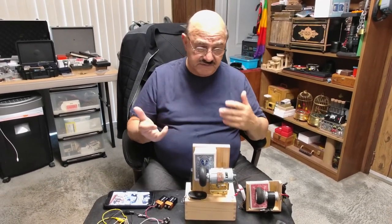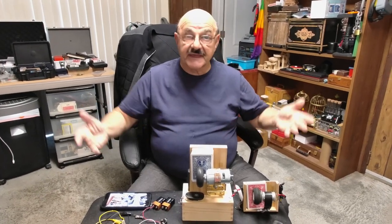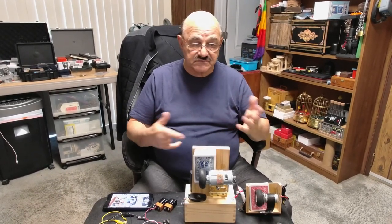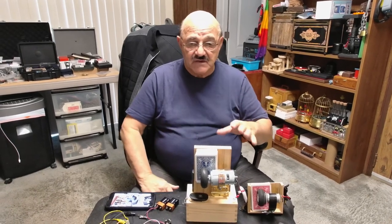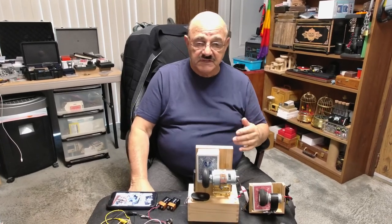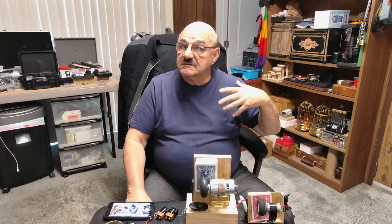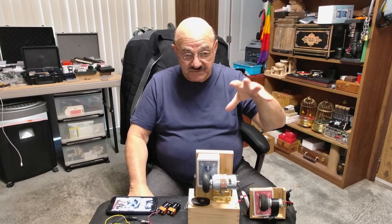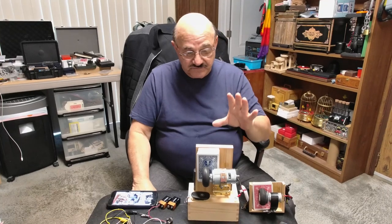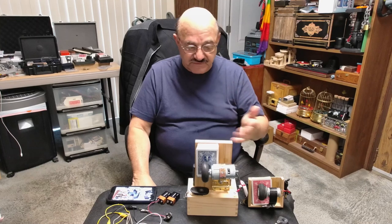Usually I build my own props and use them in my shows. Occasionally I'll take something like a card fountain and add it to the act — use it in conjunction with an invisible deck or a comedy bit. You'll see some of the card fountains I've come up with if you look at my videos on YouTube. The card fountains here are just prototypes I built for myself.